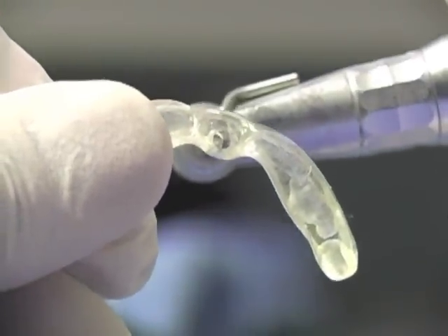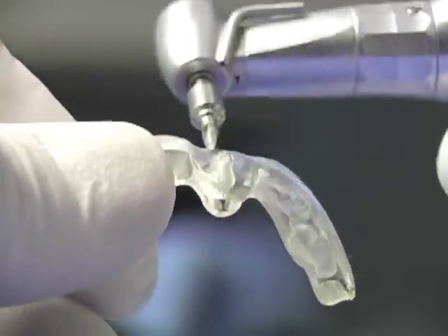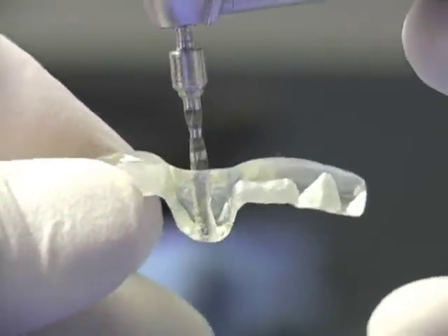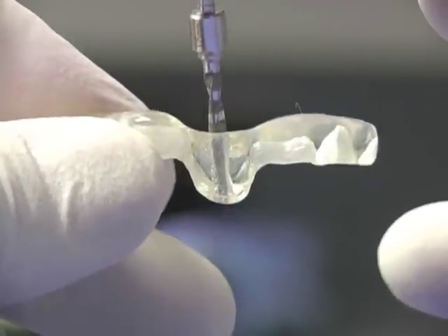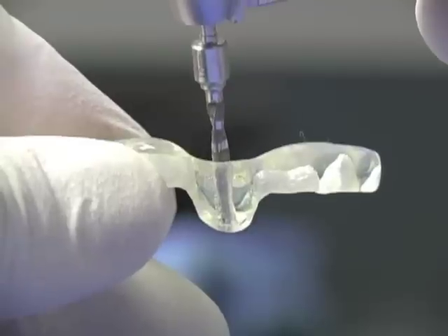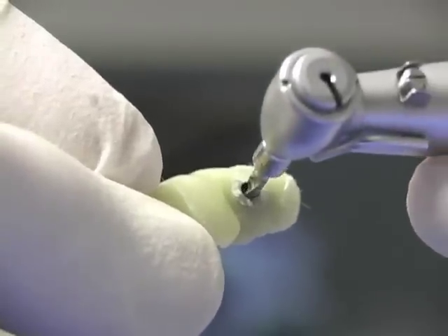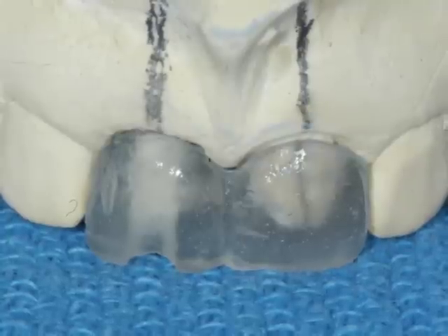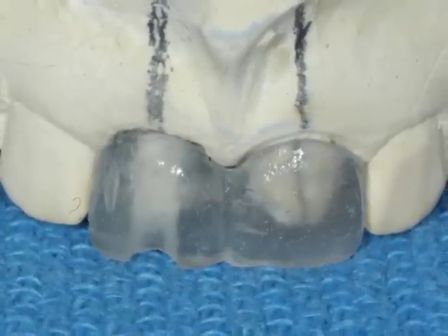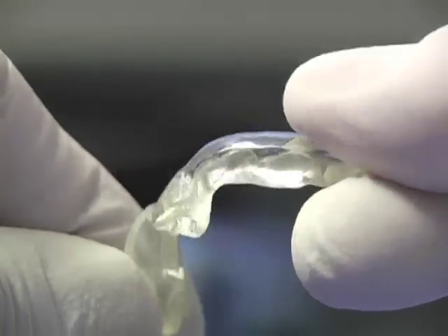An effective guide has a predefined path with an access hole diameter of 2.0 or 2.3 millimeters, depending on the type of implant system being used — make sure to discuss this with your surgeon. The access hole may be in acrylic or in a metal sleeve. It must also have a positive seat and be very stable on the adjacent teeth; it cannot be flexible and must be absolutely stable.